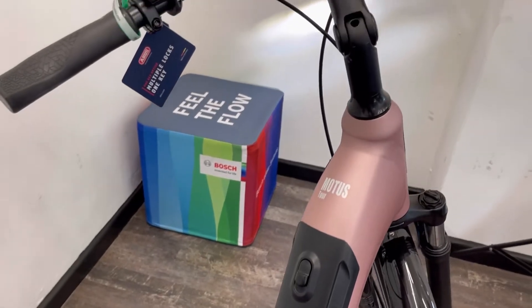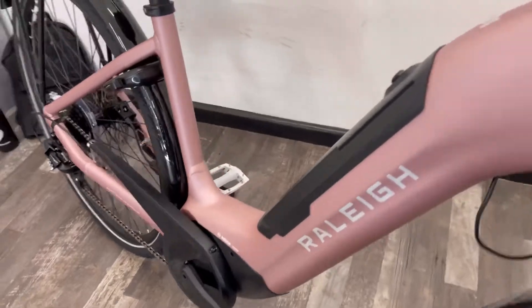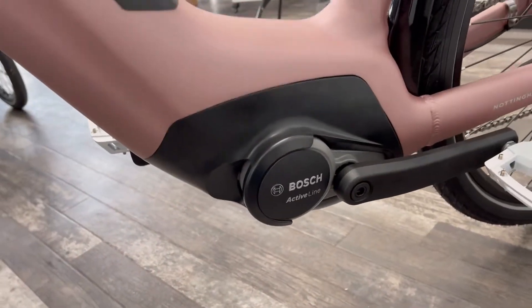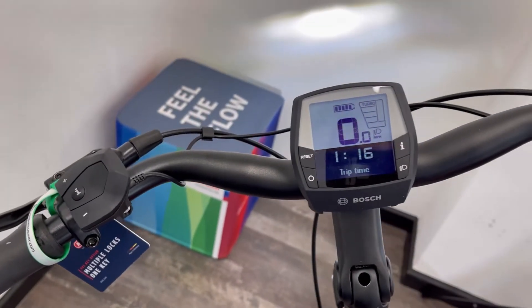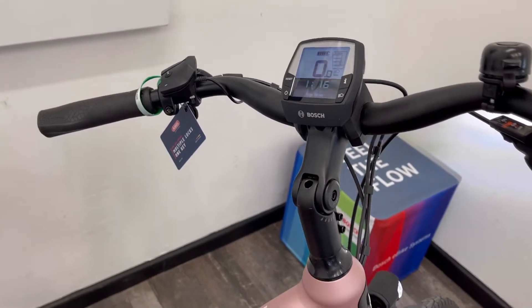This is the new edition with the intube Bosch battery — a 400 watt-hour battery in the frame — and an Active Line Bosch motor. The controls are a Bosch Intuvia unit, very easy to see. I have done another video on the Bosch Intuvia system if you want a walk-through on how it all works.